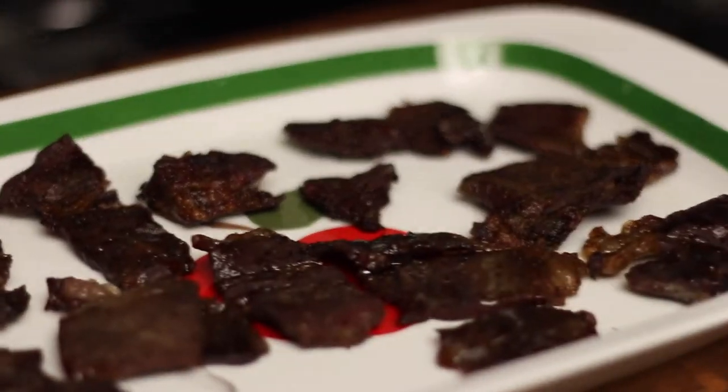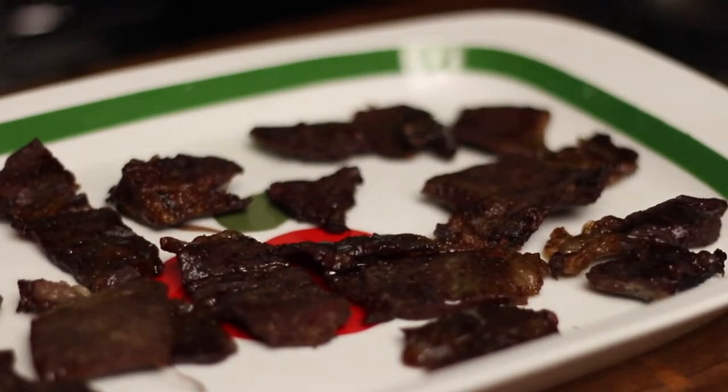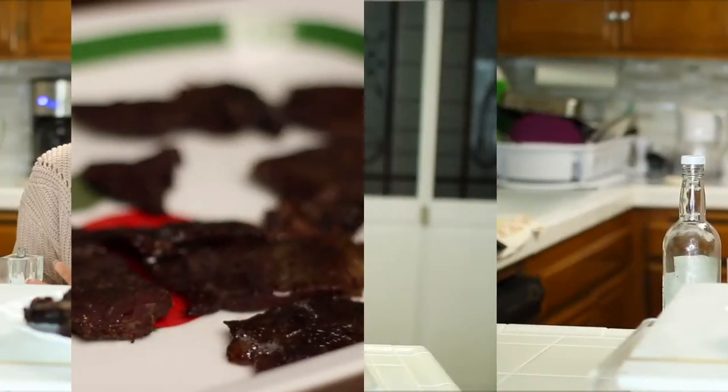You can tell the meat is done when it looks crispy. Some pieces may be a little bit chewy but you don't want to burn it. Let this cool for about 10 to 15 minutes. Our tapa has now cooled and we're going to make a dipping sauce.